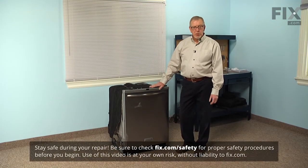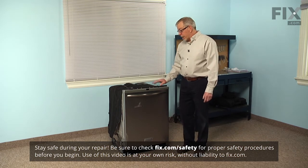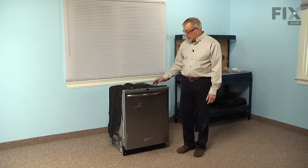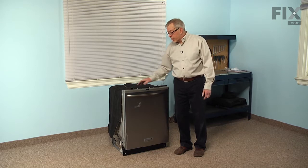Now, to do this repair, we will need to pull the dishwasher out of the cabinets, so we'll need to disconnect the power to the dishwasher. The inlet water supply will need to be turned off and disconnected, and we'll also need to disconnect the drain plus the retaining straps at the top of the dishwasher that's secured to the cabinet.